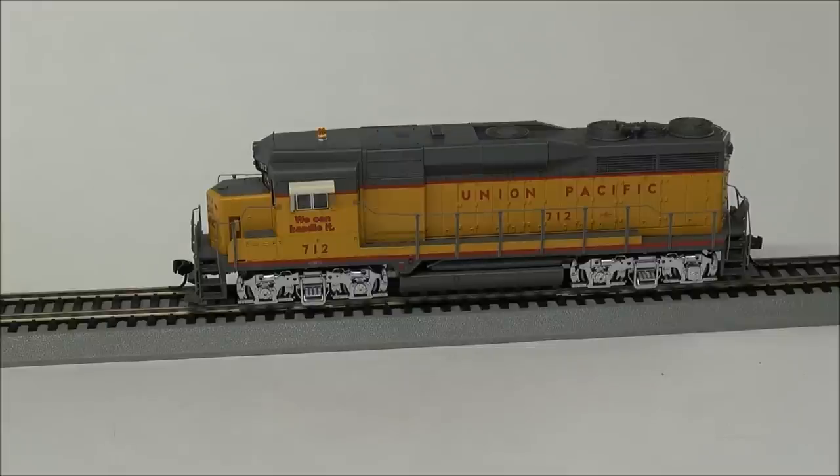F6 doesn't appear to do anything on this locomotive. F7 is the dimmer for the headlight LEDs — I'll change the direction later so you can see the headlight. F8 is mute. F9 is brake squeal. F10 is coupler. Those are the ten functions listed in the manual — the ones Walther's provides. You can also change CVs and things like that.